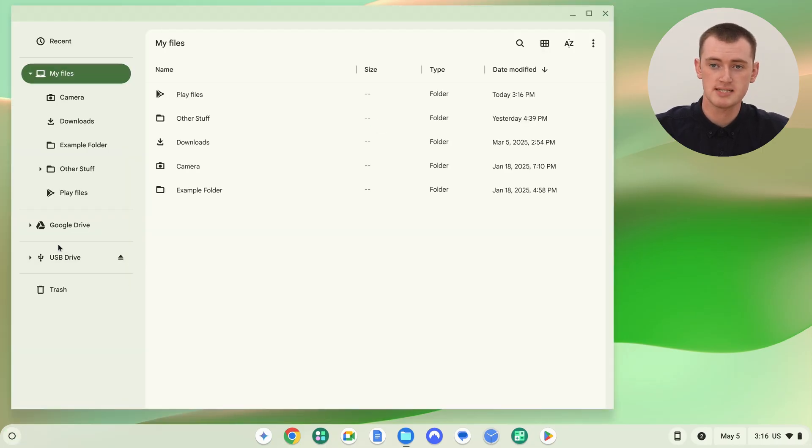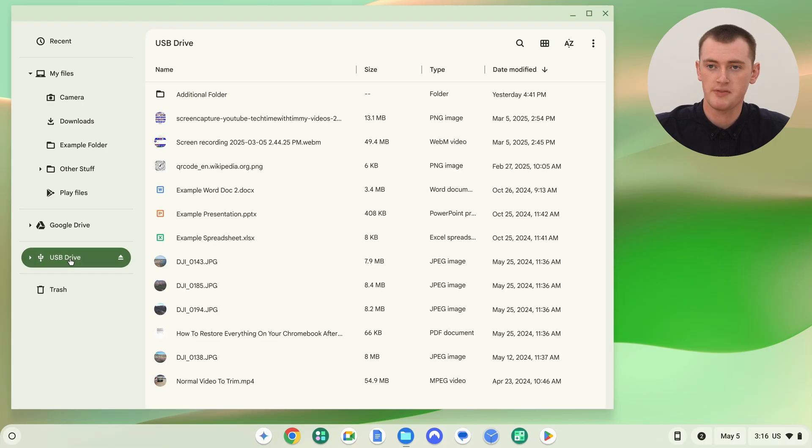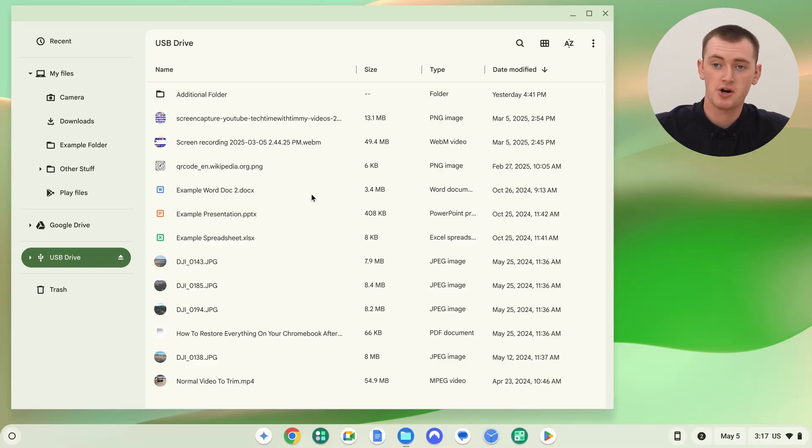You should see your SD card somewhere in the left panel. In this case, it's actually calling Timmy's SD card a USB drive — it might be because of the hub it's plugged into, or it might just be getting it wrong. It sometimes gives it weird names, but that's fine. Click on it and you can see all of the files inside the SD card. If it's a brand new SD card you might not have any files, but if the SD card has files on it, you should see them all here.